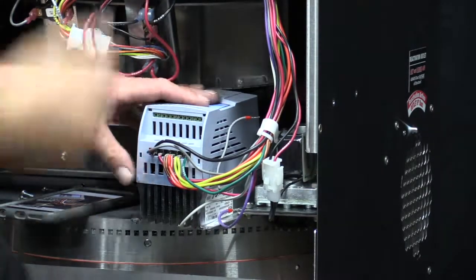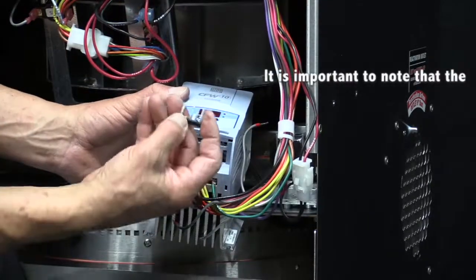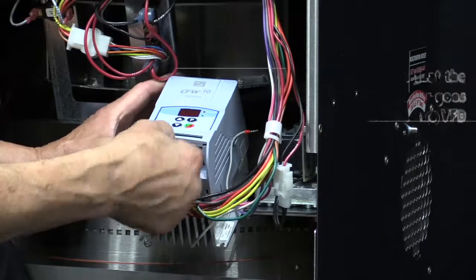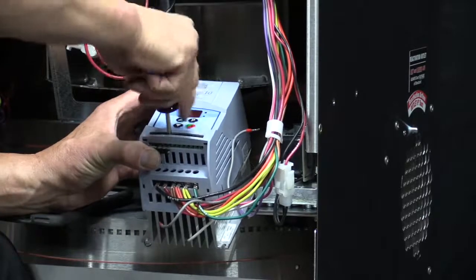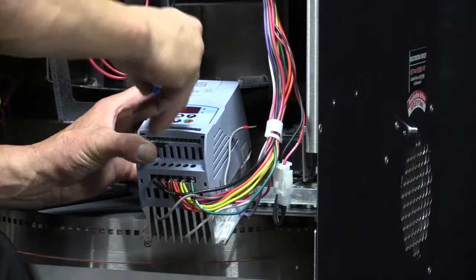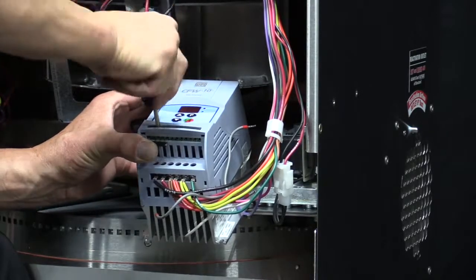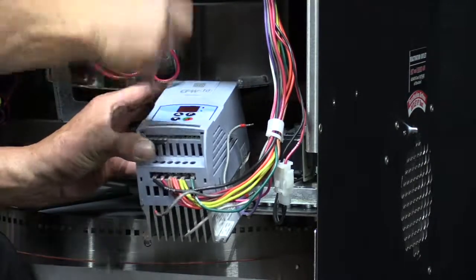After that, we'll go ahead and reinstall the jumper. It's important to know that the tooth that is missing would be in the number two position, so it goes in this orientation.